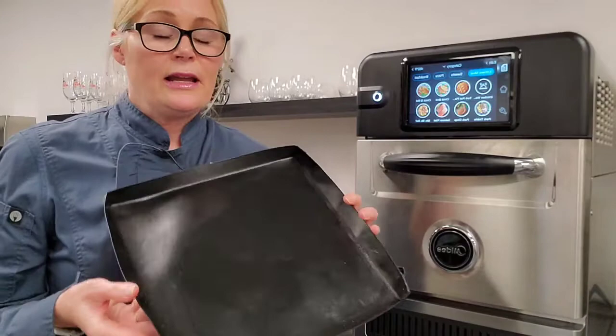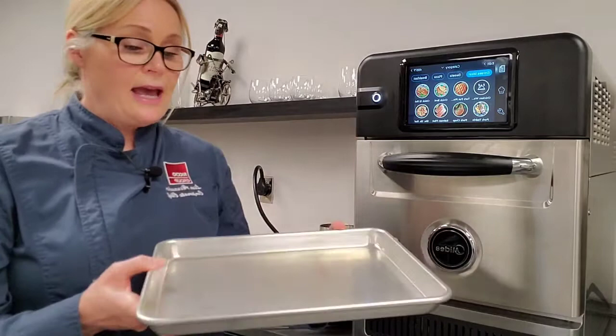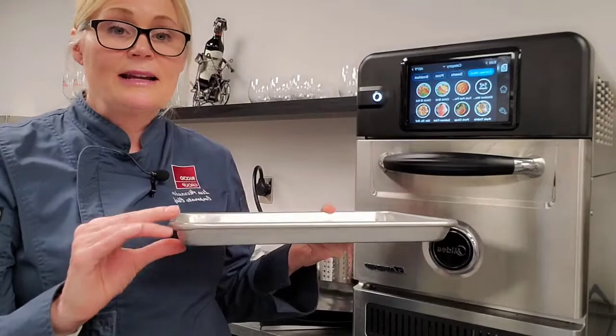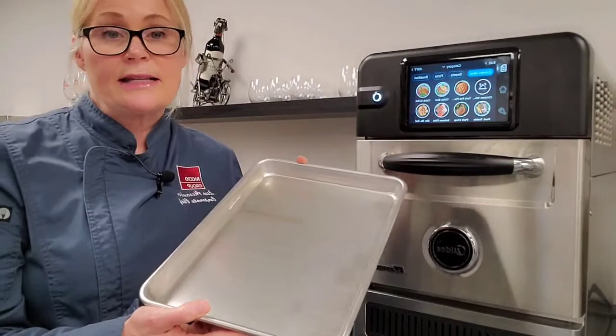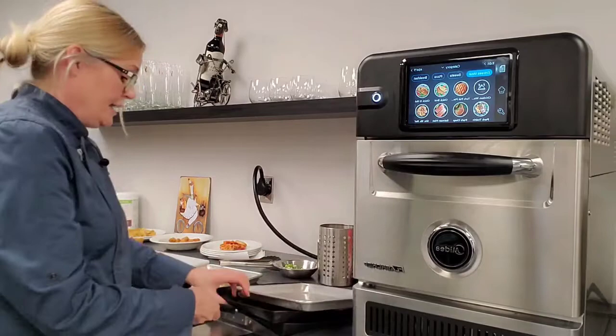The solid Teflon basket is great for chicken wings or any product that doesn't require extra air permeation. A lot of people ask if metal can be used in these ovens — yes, you can. I have a quarter-sized sheet pan here with a low profile side; nothing higher than this profile, but metal can be used in this oven for cooking. We're going to be making some shrimp in the metal pan so you'll see the results.